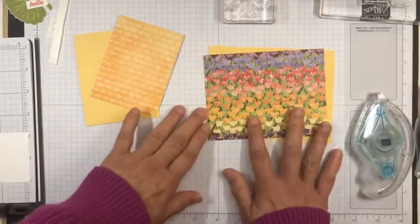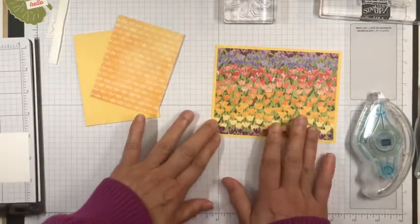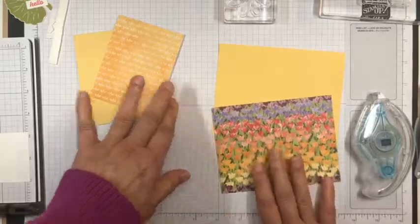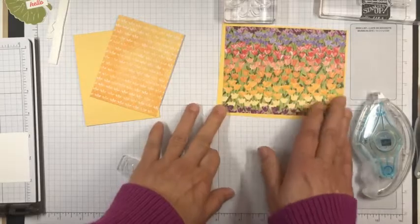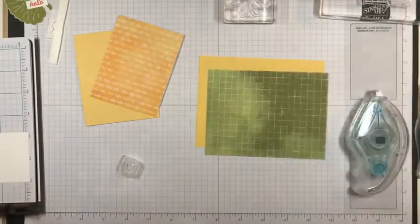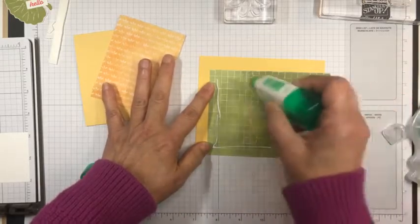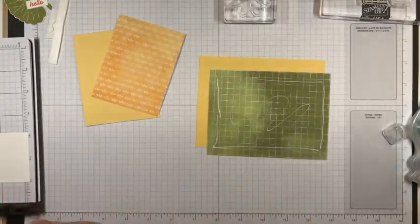I'm going to make a fun fold card today just to step it up a little bit. I'm using this beautiful Flowering Fields Designer Series paper, also from the new catalog. This is the one that's got all of the tulips on it, and I picked one of the patterns with all of the different colored tulips. I'm going to adhere this with liquid glue to a four and a quarter by five inch piece of So Saffron cardstock.